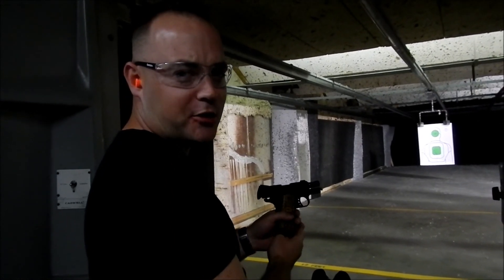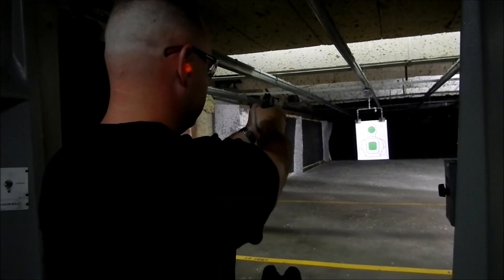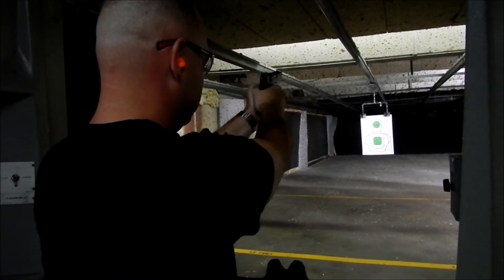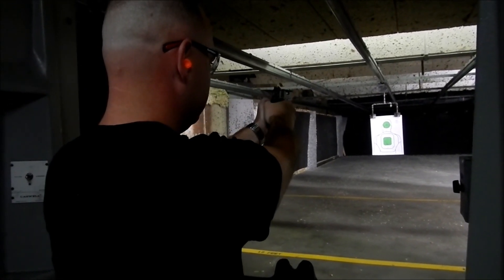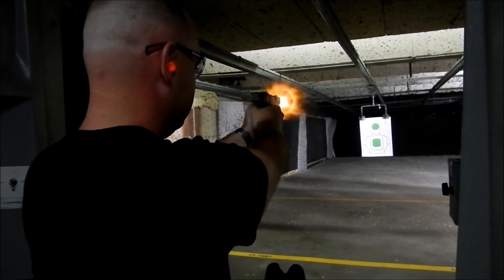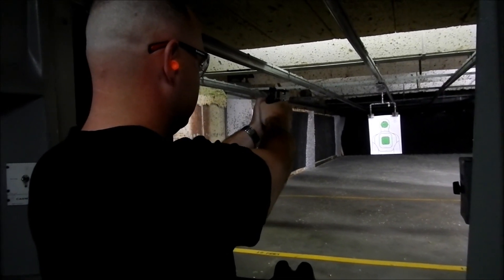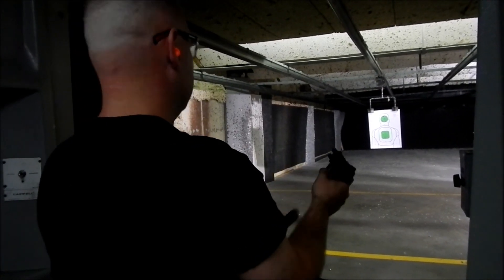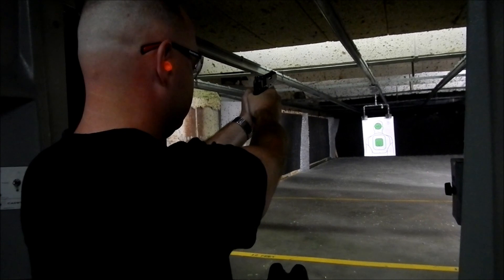The Kimber Ultra Raptor 2, first time firing it.